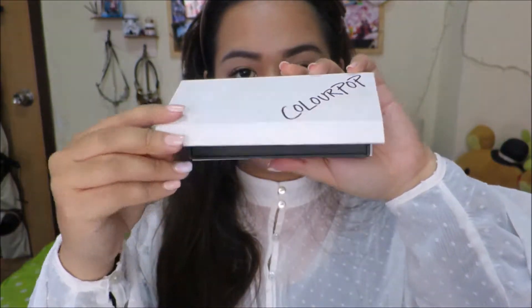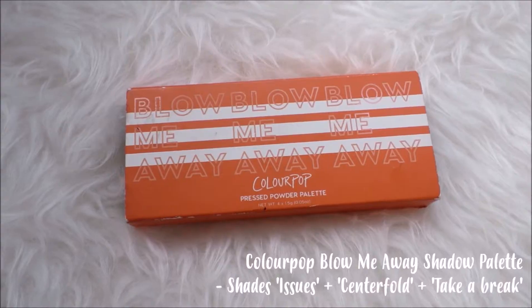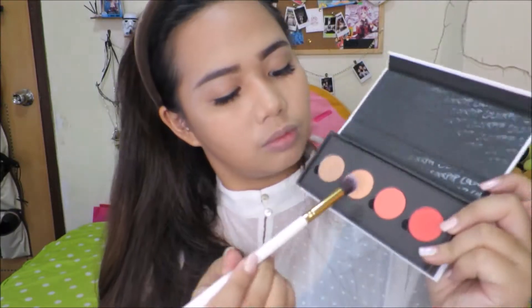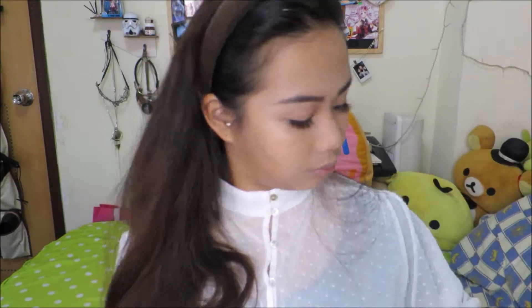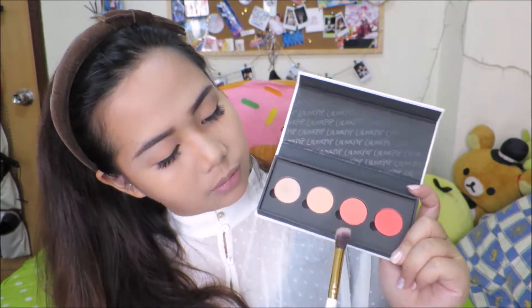Once you're done with the brows, we're just gonna move on to eyeshadow. For this look I'm gonna use my Blow Me Away palette from Colourpop. For the base we're just gonna be using a peach nude color called Issues — just apply the right amount all over the lids. Next, get a pinkier peach color — this one is called Centerfold — and we're just gonna apply this all over the outer crease.